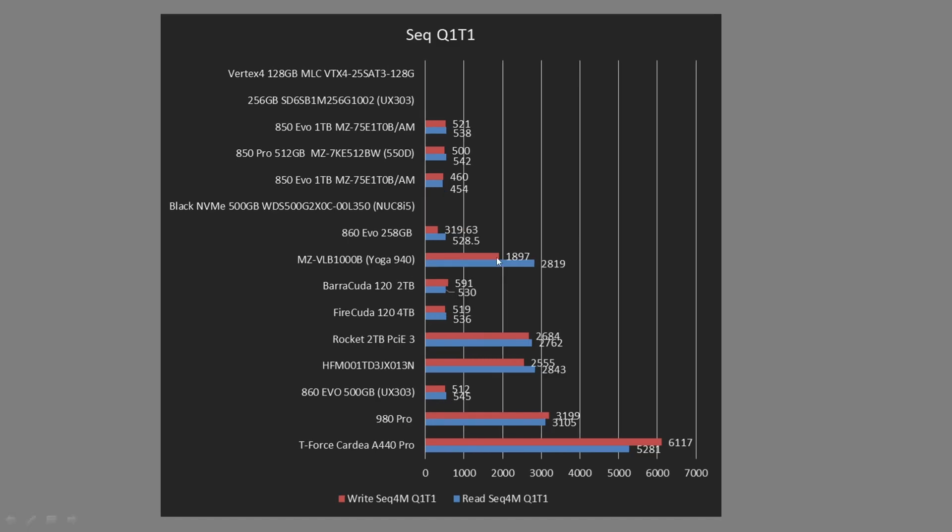This is the next sequential test, Q1T1. You can see where the different SSDs rank. Not all of them were tested using this formatting, so that's why some were left blank — they're in here for sanity's sake. They're old enough that I changed the way the test was run, and the data was in them for the other test where I hadn't changed anything yet.